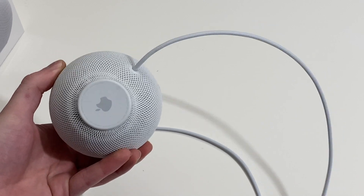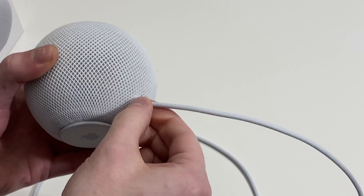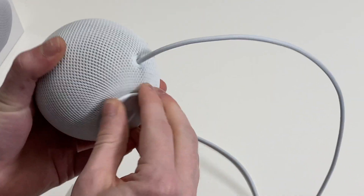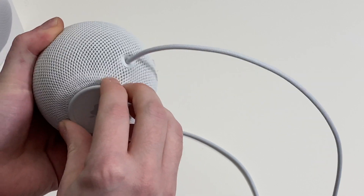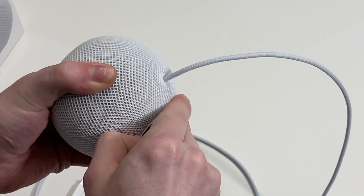I wouldn't suggest taking this apart unless the warranty is gone. The power cable is not replaceable, so don't try pulling it. First, you're going to need to remove the rubber bottom, which is on there pretty good.